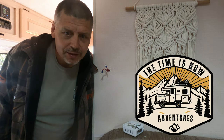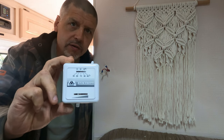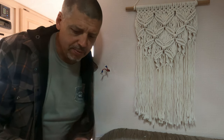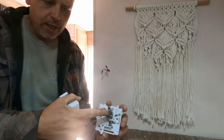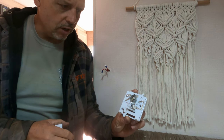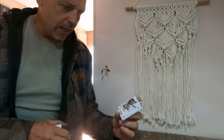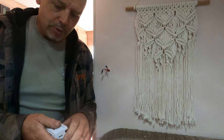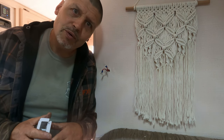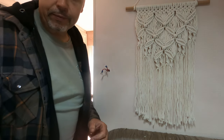Hi guys, today we're doing a pretty simple task in the truck camper renovation — we are changing out our RV thermostat. These are just a bi-metal spring thermostat; as the spring gets warmer it moves and turns the contacts off and on to run the furnace. These are pretty inaccurate, they have a big swing, and they're not programmable. I like a programmable thermostat because when we camp in cold weather, we like it cold overnight and then it's nice if it gets warm before you have to get out of bed in the morning — so just a simple programmable thermostat.